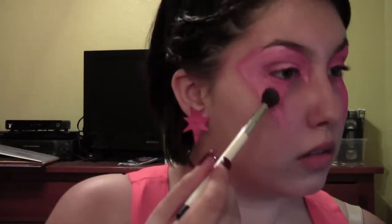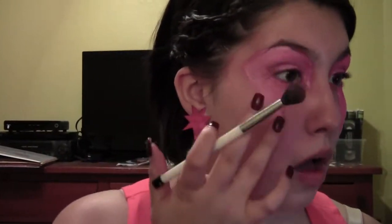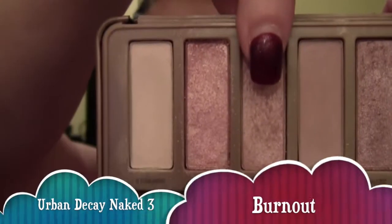You do not have to do this step, this is just a personal thing that I like to do. Next I'm taking Dust from the Naked 3 palette and applying that with the Sonia Kashuk number 109 blending brush to highlight and apply on the eyelid. I then was not liking the pigmentation so I used my fingers to give that some more sparkle.